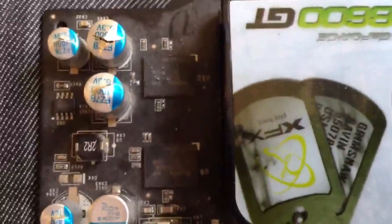Hey, how's it going YouTube. This is a bad video card, graphics card, or whatever you want to call it.